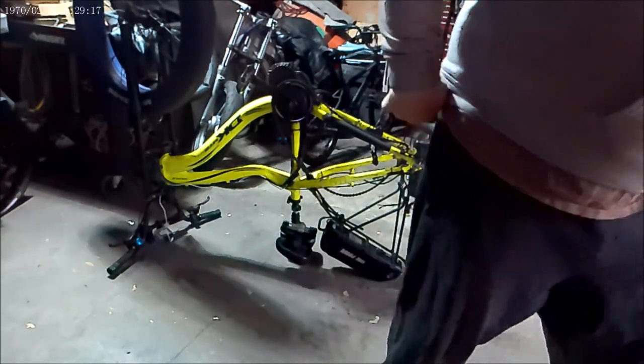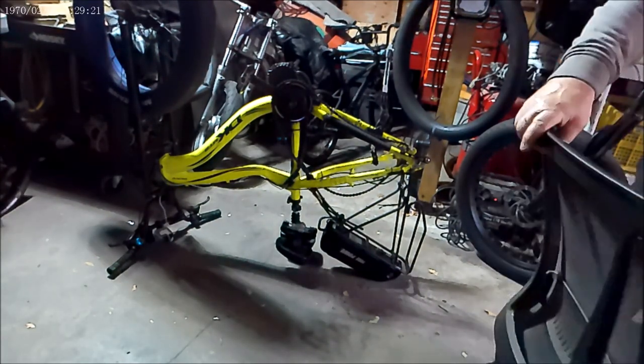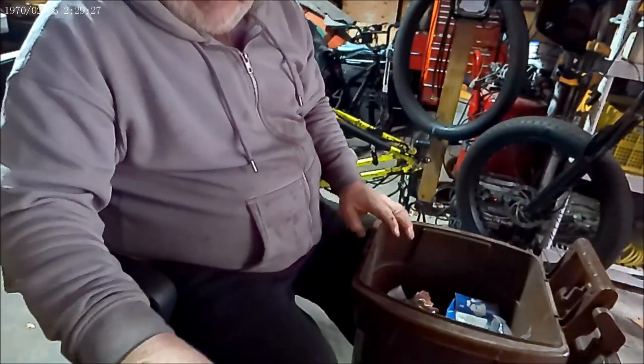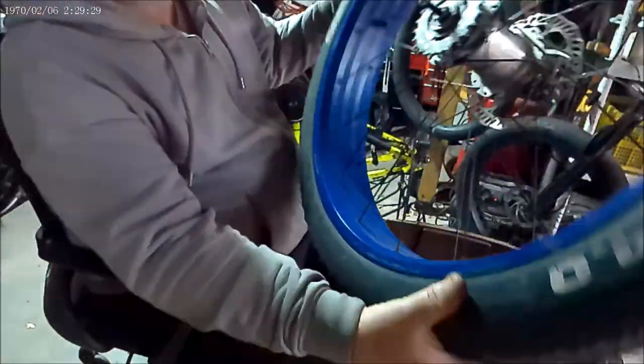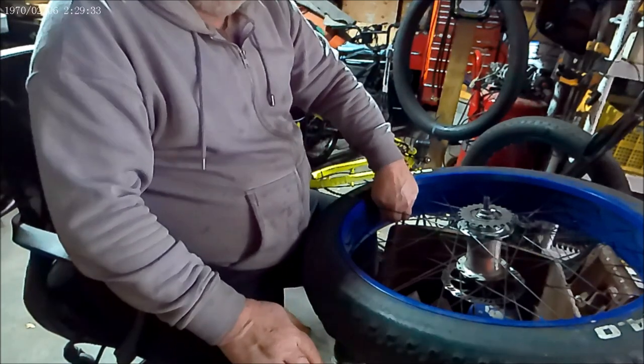Take the clamp out and just pull the wheel out. Always try to do the disc down so you don't get all your fingerprints all over it.